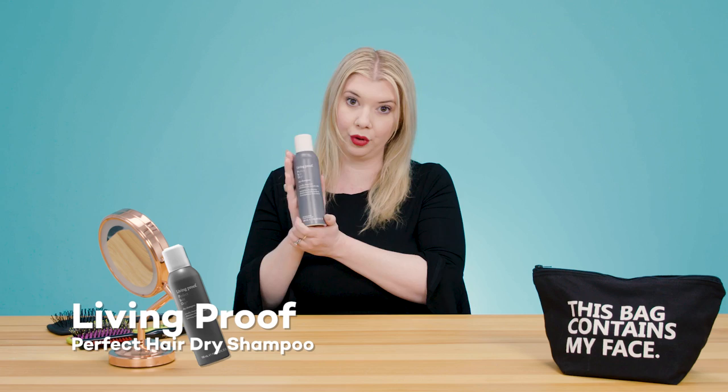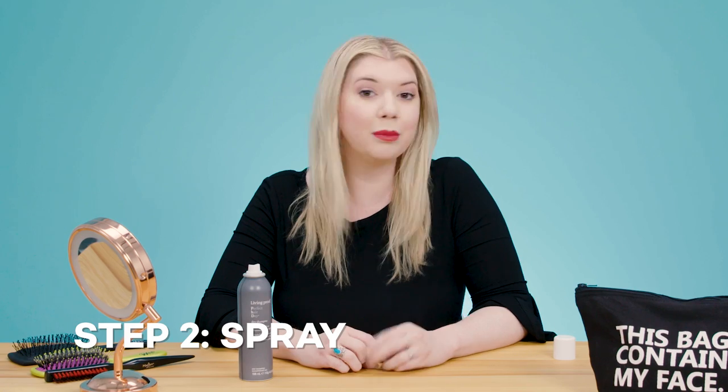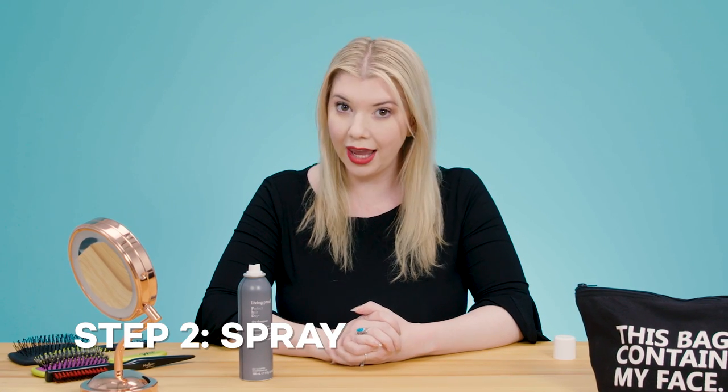So let's see how it's done. There's really no one right way to correctly apply dry shampoo — you could flip your hair over and spray it all over and it would still look good and do its job. But we're going to show you exactly how we think it should be applied for the most effective application. I'm going to use the Living Proof dry shampoo. We're going to do three simple steps: step one is section, step two is spray, and step three is shake.